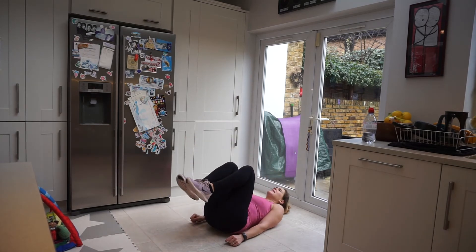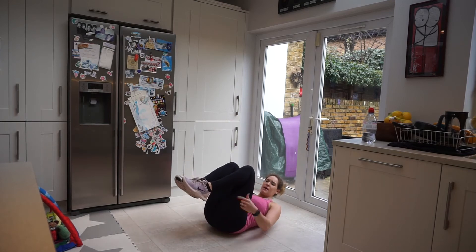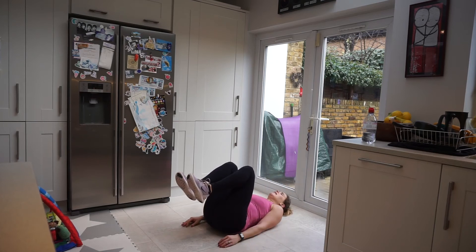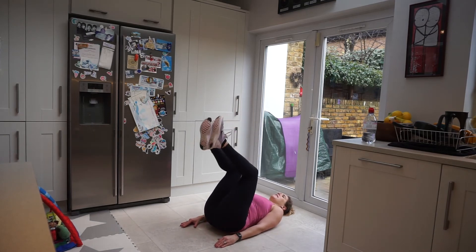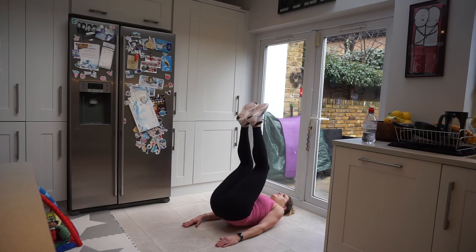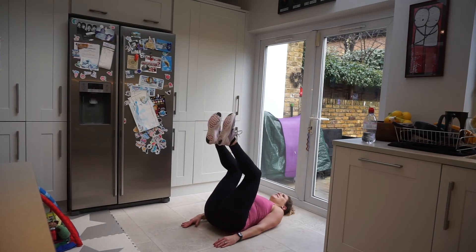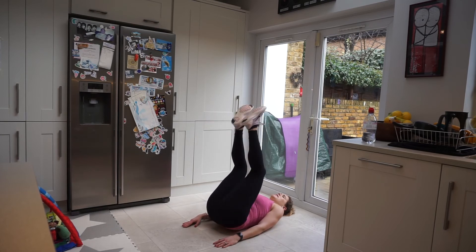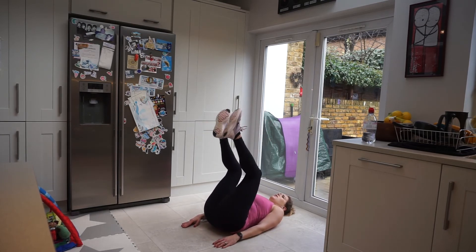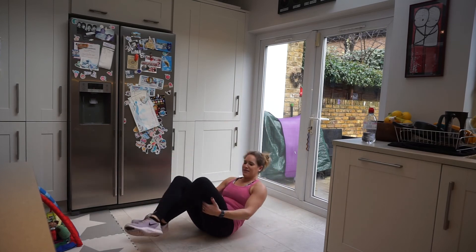Reverse crunch — coming down onto your back. We're lifting up the bum, but not using momentum to take us up. We're actually using our core to lift us up. Counting down from 20 to 1. Fantastic.